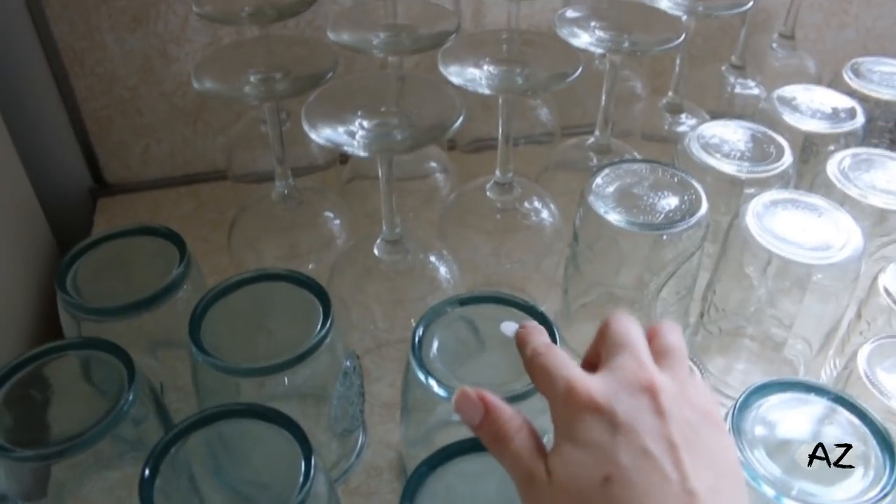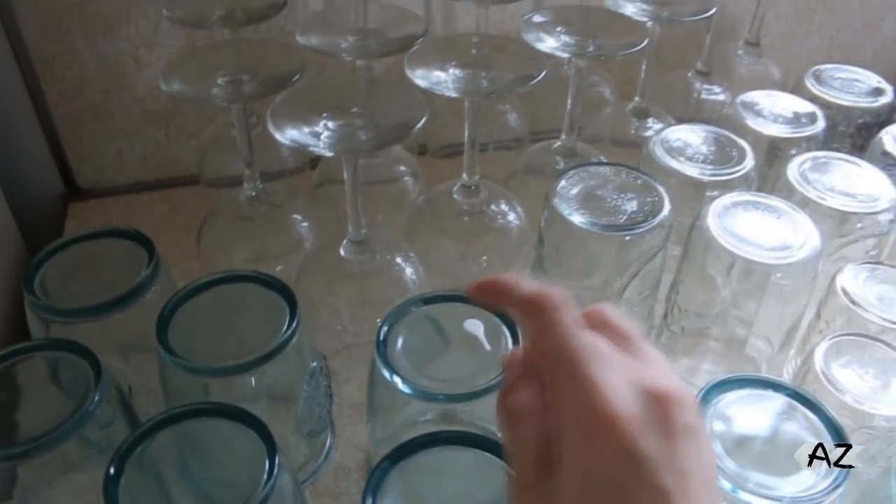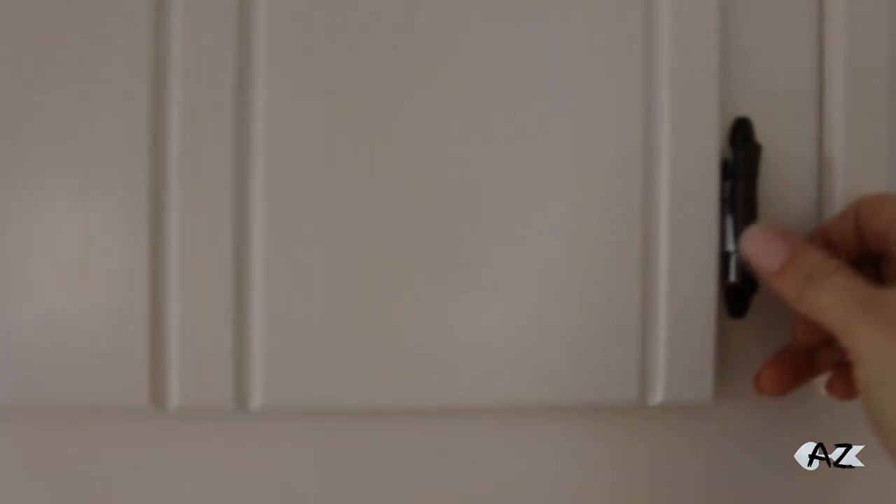I dripped some paint on the glass, and just so you guys know — if you ever get paint on anything glass, just use a razor blade and it will scrape right off. Also, if you get paint onto the hinges, the way you can get it off is with some nail polish remover and a q-tip, so I'm not too worried about the hinges. I did go around them with a little paintbrush just to make sure I don't get too much on them and make it a little easier to clean up. I will check back in with you guys once I get the second coat on.